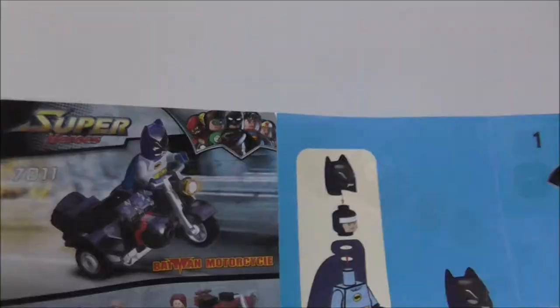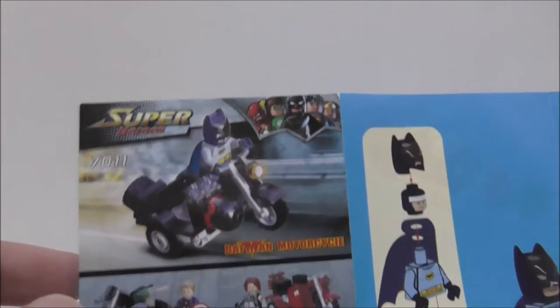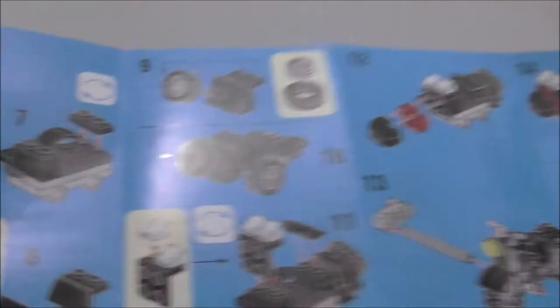So this is the instruction manual here. You can see the front shows you the full set, of course. Just normal instructions, very simple to follow. That's it for the instructions.